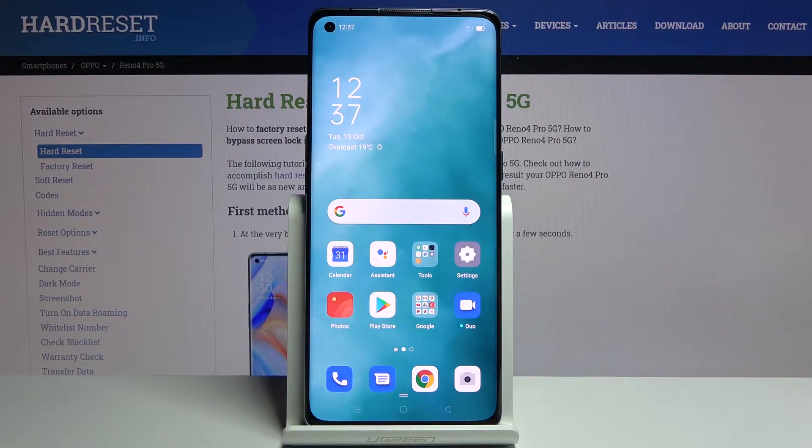Welcome everyone. This is the OPPO Reno4 Pro, and today I'll show you how to boot the device into recovery mode.